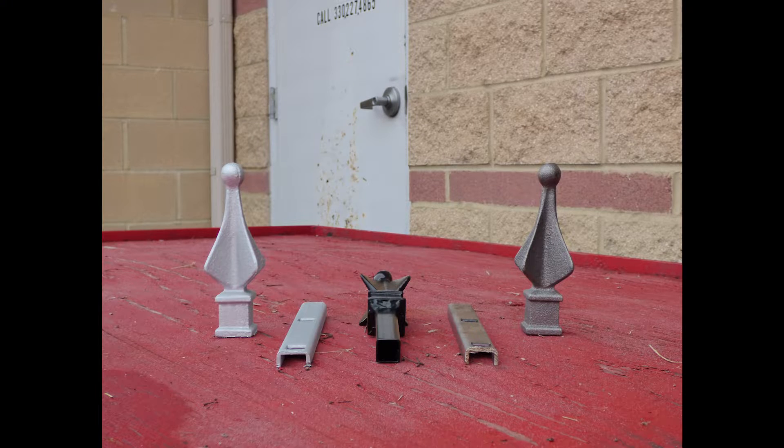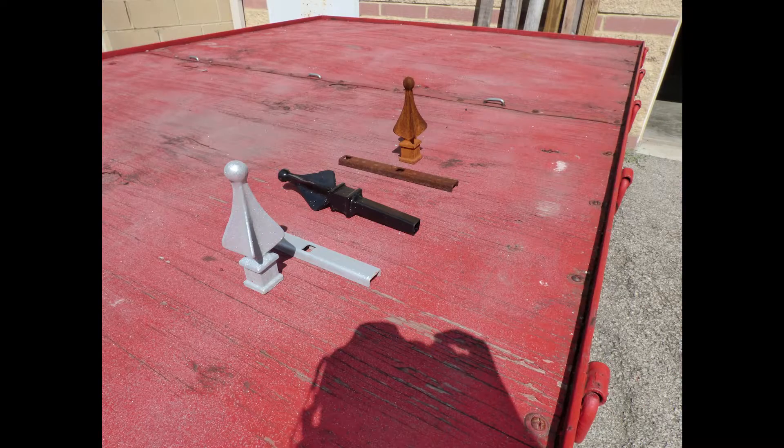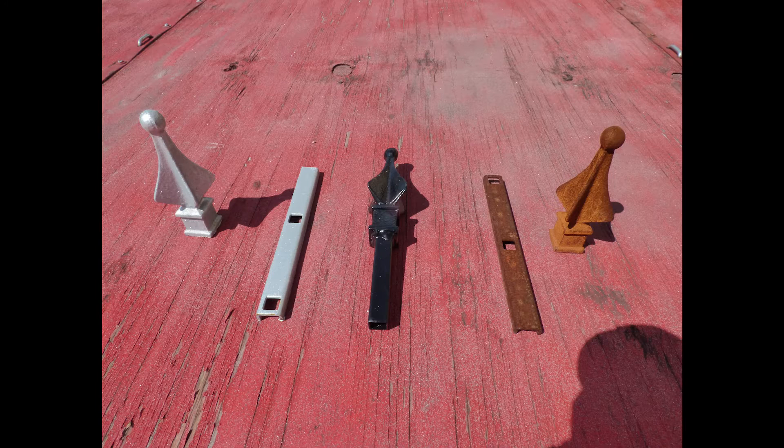Here are the pieces the day we put them outside. We laid them out back and let the rain, snow, and sun do their worst. We put them outside in June and brought them back in sometime around Christmas. Here in Ohio, that means they experienced temperatures nearly as high as 100 degrees in the summer, as well as below freezing in the winter, giving the pieces a wide range of weather and temperature exposure.